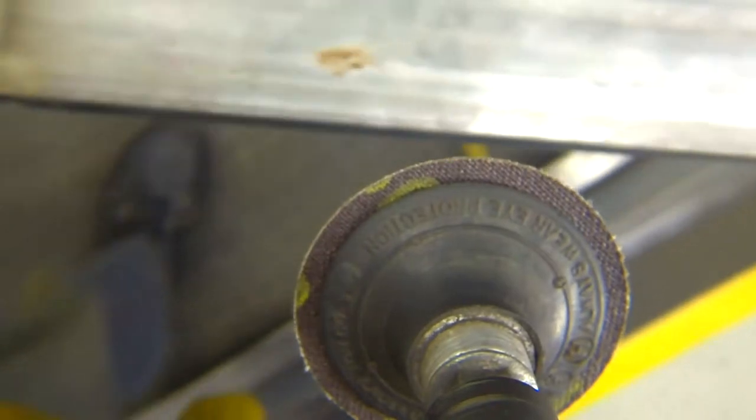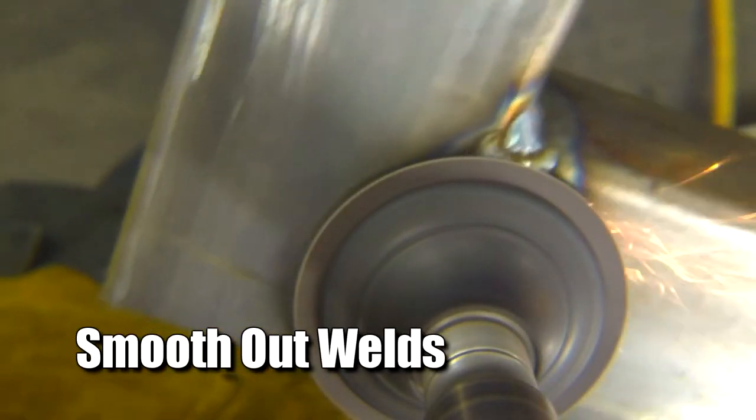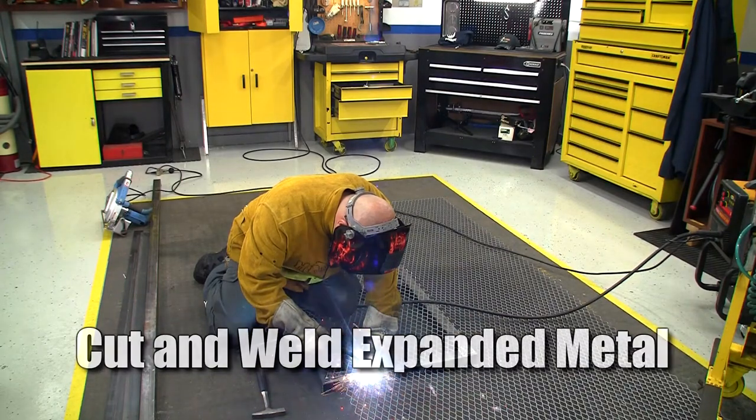Now that we have welded our frame, it's time to grind down our welds. That way our expanded metal can lay flat on the frame. We've cut our expanded metal and we're welding it on.